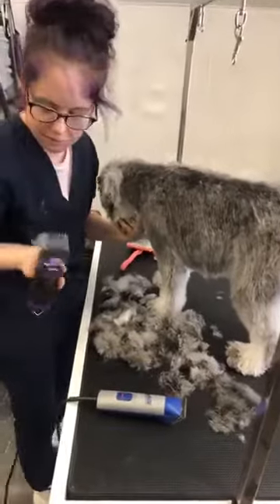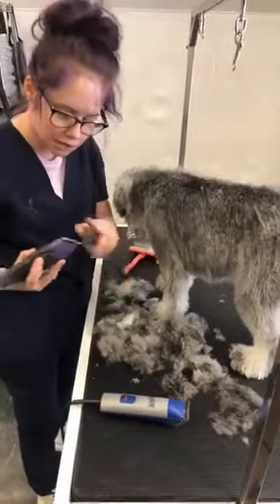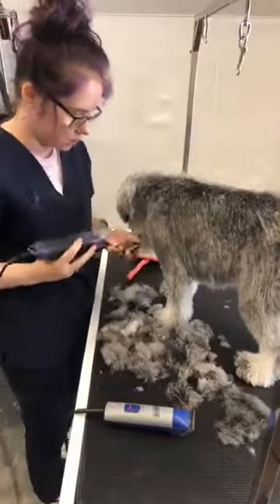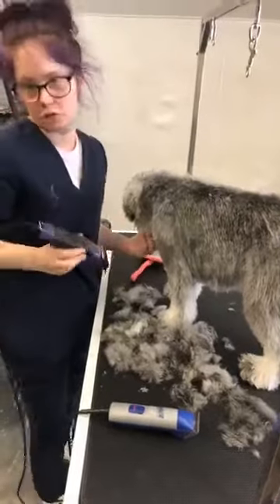If your dog has a lot of hair, it can get caught up and make the clippers not work well. Once in a while you might have to stop, get the hair out, and then start again — that's pretty common.